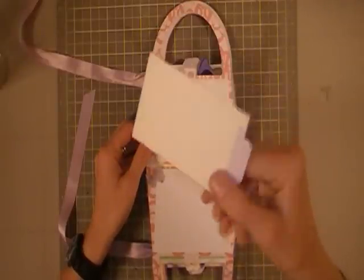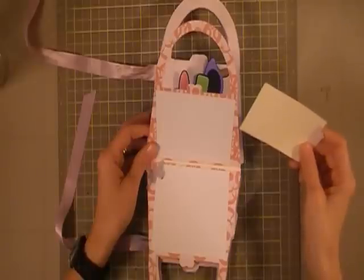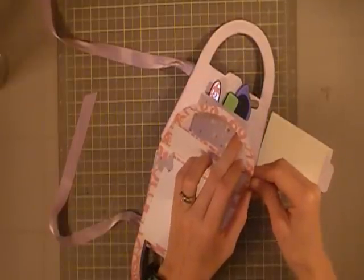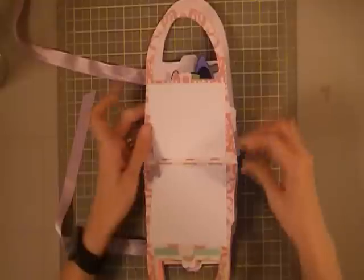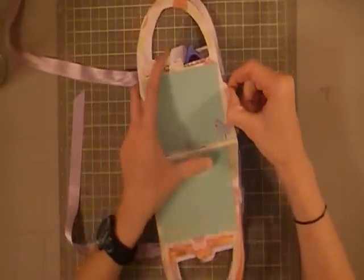One fun thing all of the pages do have is a little pullout card. I've inked the edges with some purple distress ink and created a tag from my Kitchen Cricut cartridge. It's just nice and simple — she can write little notes or put extra photos if she chooses to, and it slides nicely in and out. All of the pages have one.